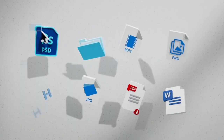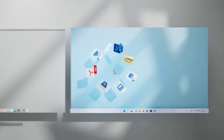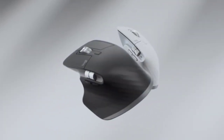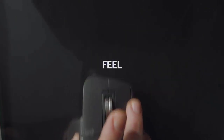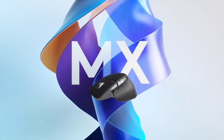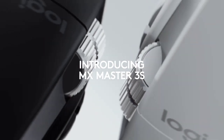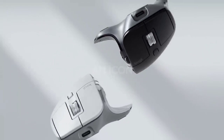The MX Master 3S buttons are extremely quiet — we can wholeheartedly recommend this mouse for office use. The scroll wheel moves with satisfying incremental clicks. We found the thumb wheel incredibly useful in image editing applications where horizontal scrolling was most helpful. If you work in Photoshop, Illustrator, or InDesign, you need this mouse.